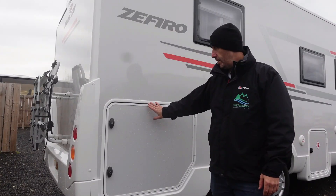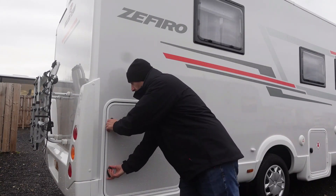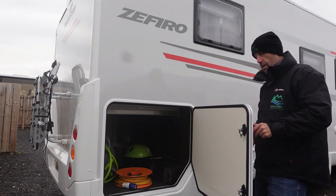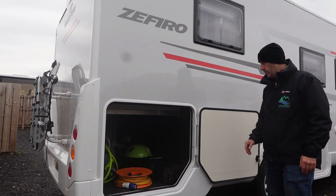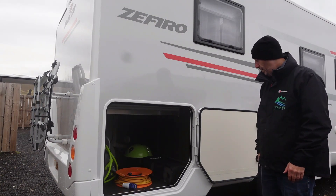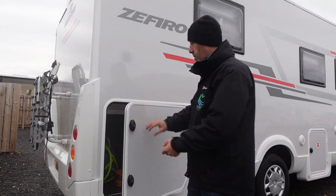On the driver's side you also have the garage compartment locker — exactly the same as the other side and it locks in exactly the same way. On this side though, you can flip the door around and there's a little catch which holds it back so it doesn't flap around in the wind. The other side's got a spring to help stop it flapping. Make sure you use that so it doesn't cause any damage to the motorhome.